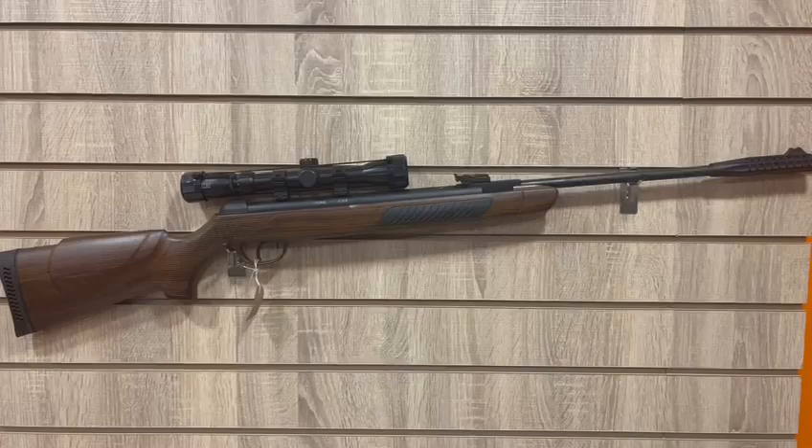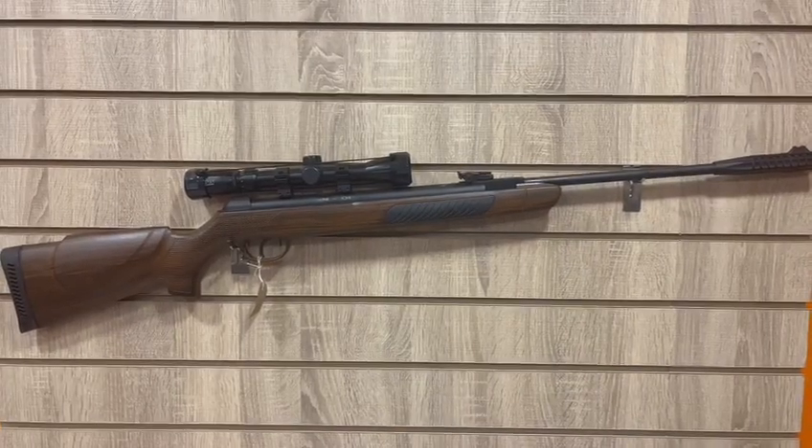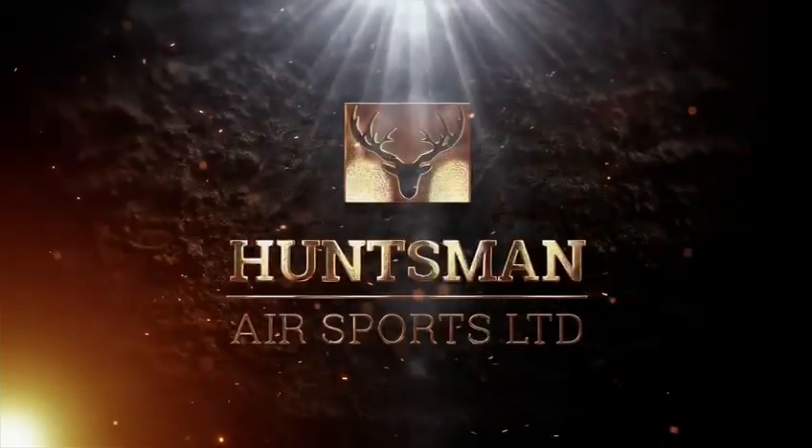If you wish to know more about these rifles or would like to purchase them, visit us at Huntsman Air Sports Limited. Thank you.